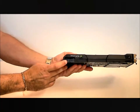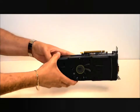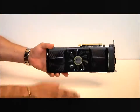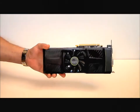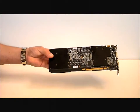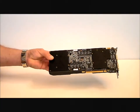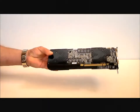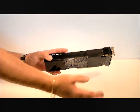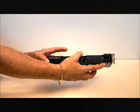It does require an 8-pin power connector, times two. The interface is PCIe 2.0. If we look at the back, we can see it's got two mounted back plates for cooling or just for stability. This can also be run in SLI, so you would actually be running quad SLI.